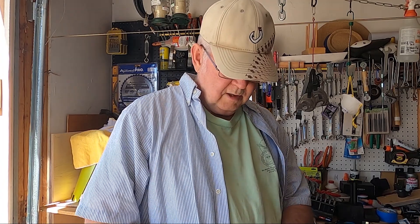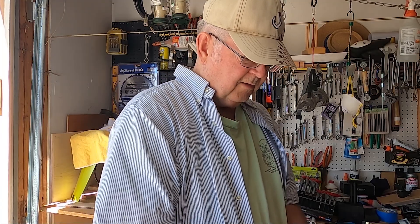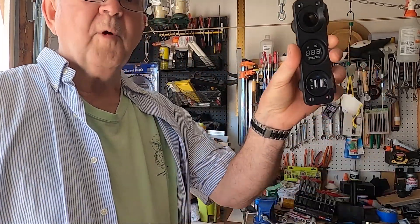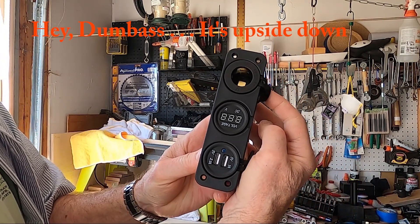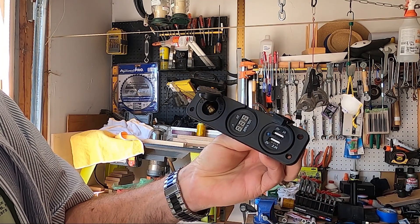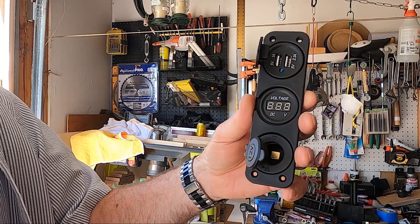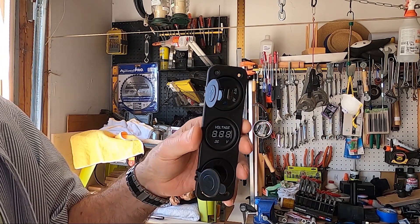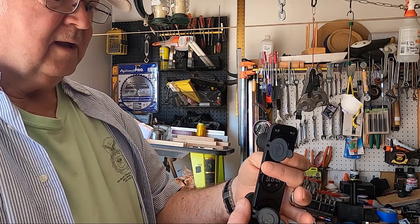I'll be installing a 12-volt adapter which will also have two USB ports and a voltage indicator — all the way from China. The 12-volt adapter has two USBs: one is 1 amp and the other is 2.1 amp, plus a DC voltage indicator. Simple wiring — 2, 2, 2 — easy enough to handle.